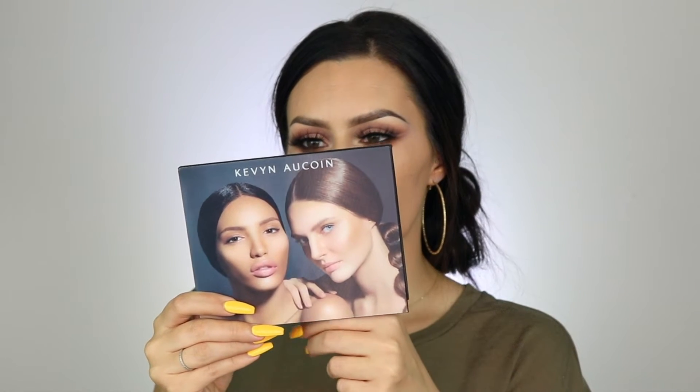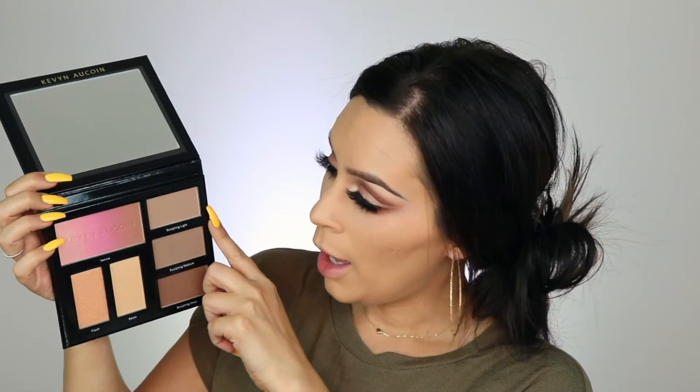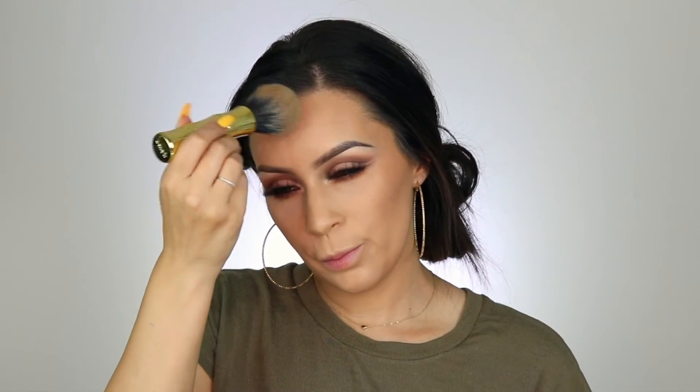I got this new Kevin Aucoin Contour Book, The Art of Sculpting and Defining Volume 3. I'm going to use the lightest color to warm up my face a little bit. I'm not going to use the blush from the Sugarpill palette because it's a lot pinkier than I usually go for.